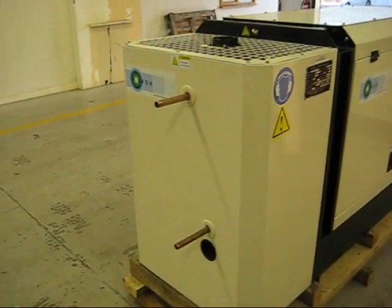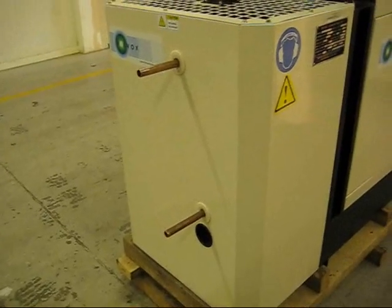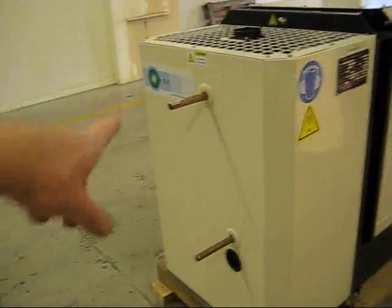Heat is supplied just the same way as a boiler, couldn't be any simpler. Cool water flows in at the bottom pipe, hot water flows out at the top.